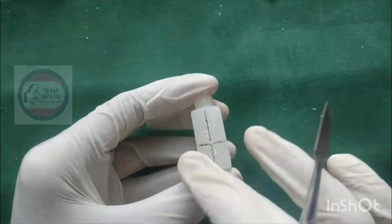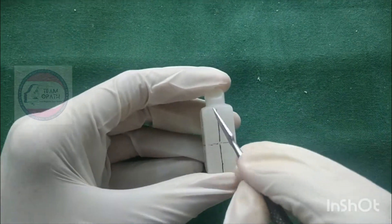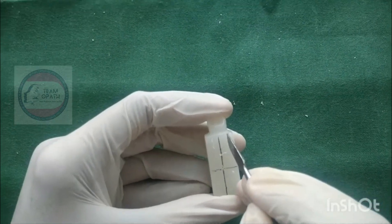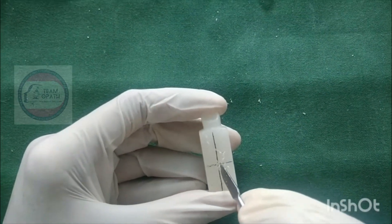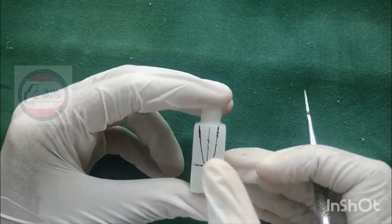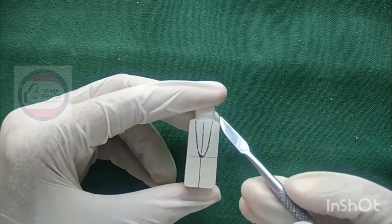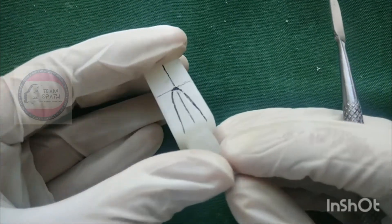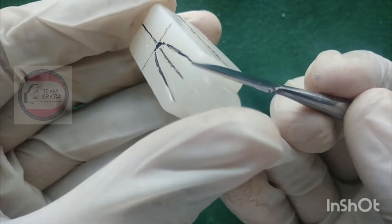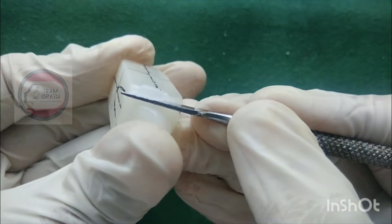The shape of the root is conical. To carve the root, mark the outline on the labial and palatal surface, then reduce the excess wax outside the marking.